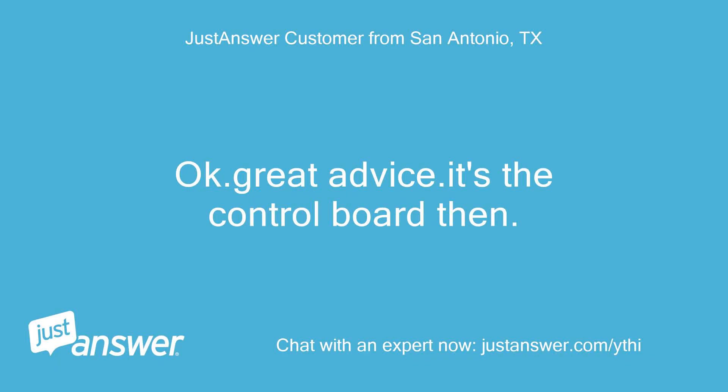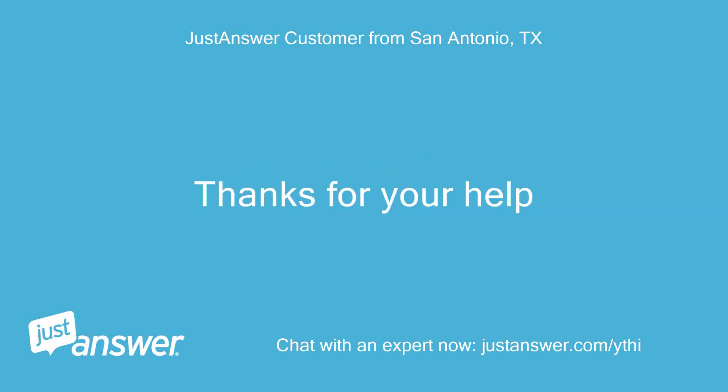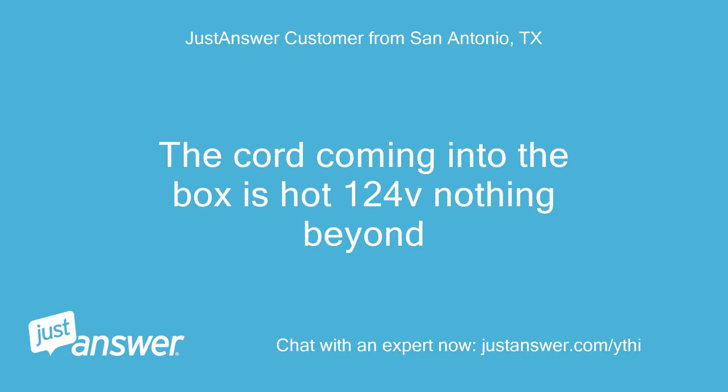Okay, great advice — it's the control board then. I was afraid that's what it was. Thanks for your help. But you must confirm 120V at the hot and neutral terminals on the control box. If you do, then yes, the board is bad. If you do not have 120V at the control board, then your cord is bad, or a switch in between must be replaced until you get 120V going to the control box. The cord coming into the box is hot at 124V — nothing beyond.